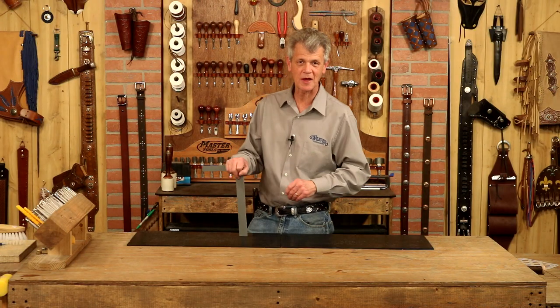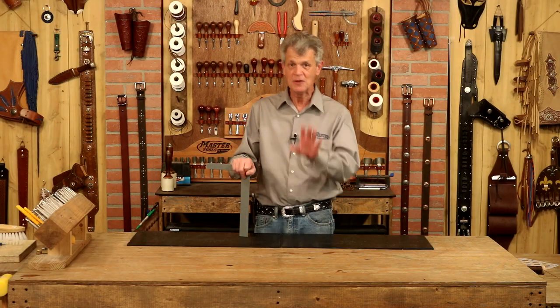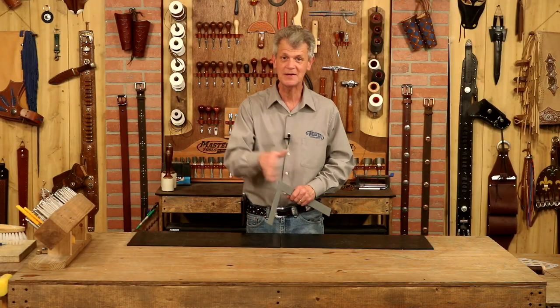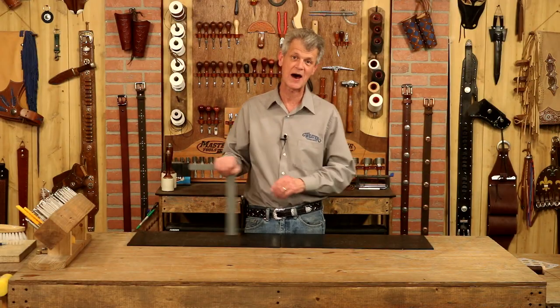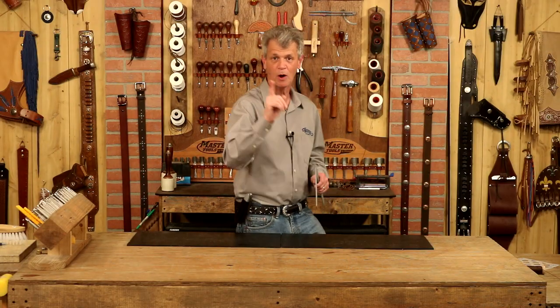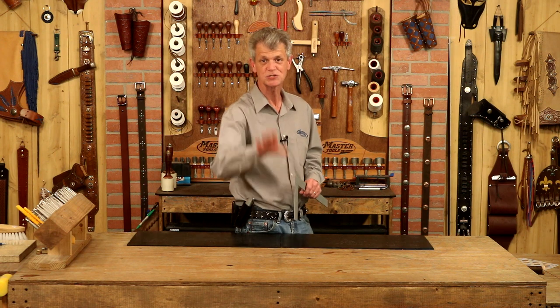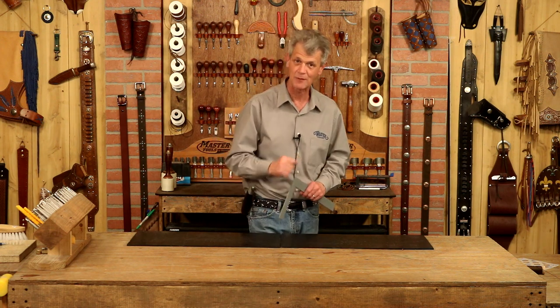Hi, I'm Chuck Dorsett for Weaver Leather Supply. Let's work on a project I've been wanting to do a long time. This is a beautiful design — best part, it looks complicated but it absolutely isn't. We are going to take this one step at a time. Anything I use in this video, go to weaverleathersupply.com or check the links below. If you want to know when our videos are released, just click your notifications. Let's step over to our pattern table and get started.